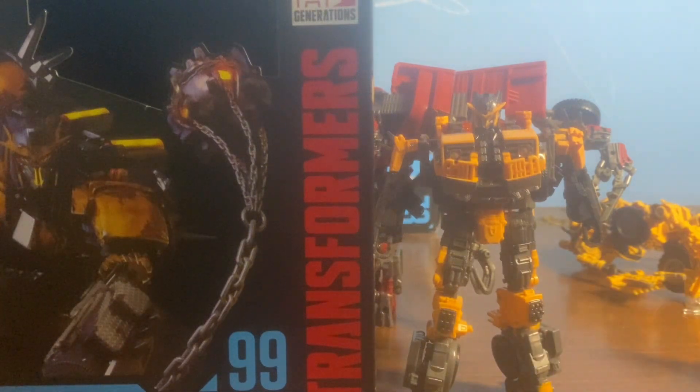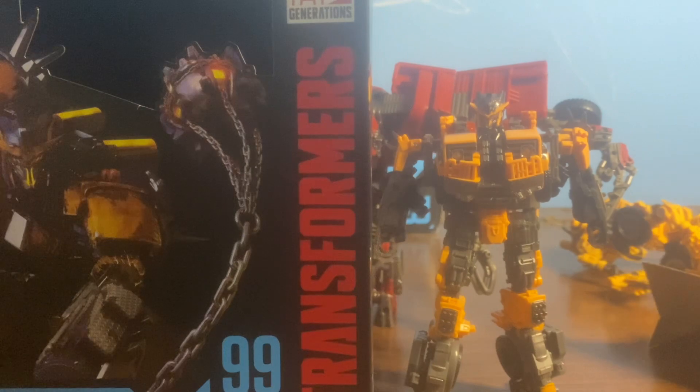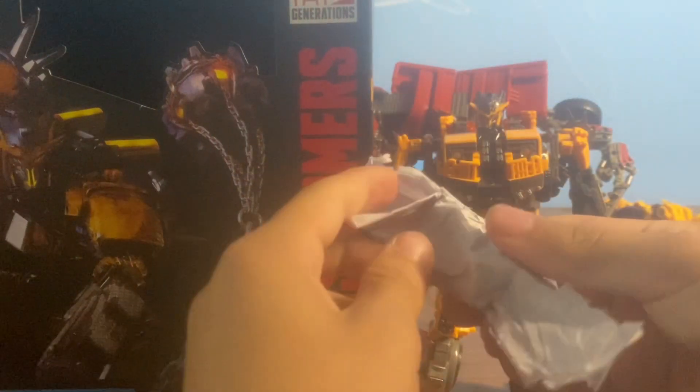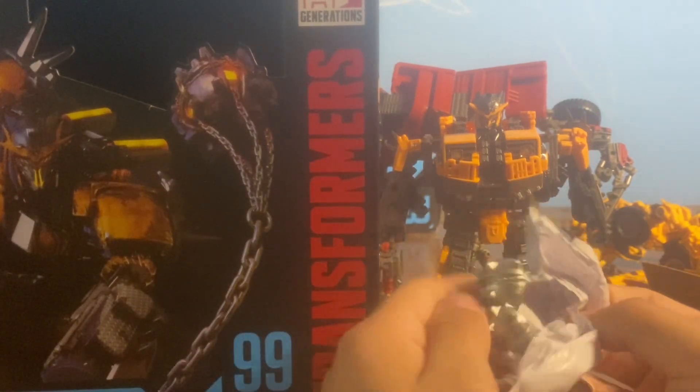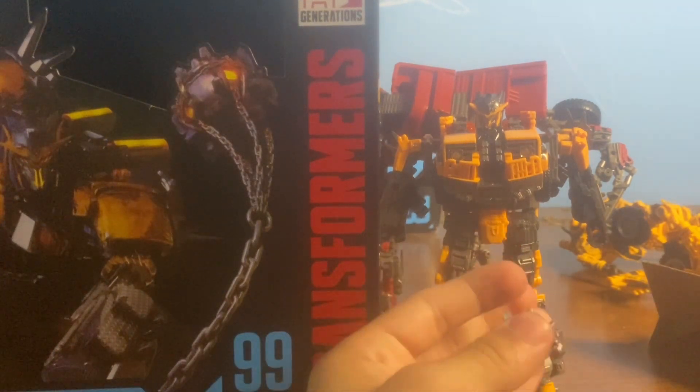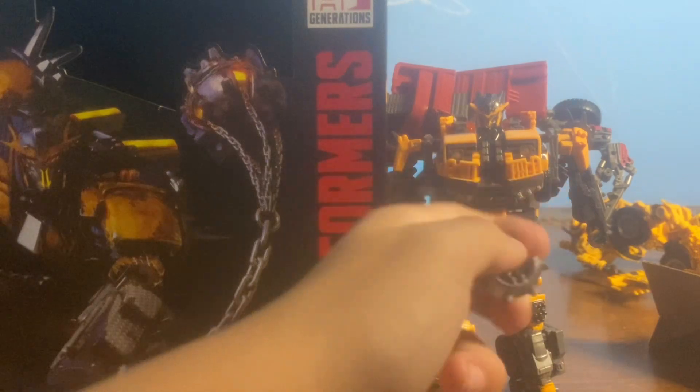Before we take a look at them, I'm going to need to get this out. And there is his claw weapon — or wrecking ball, whatever.